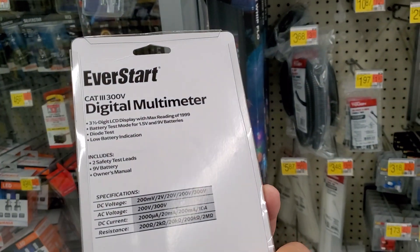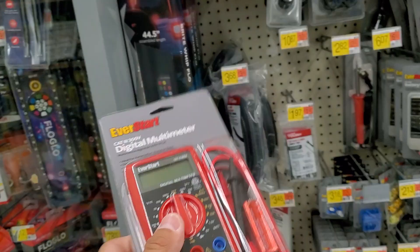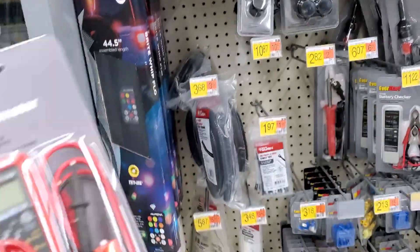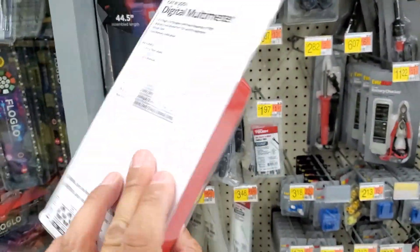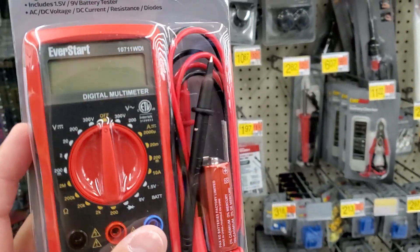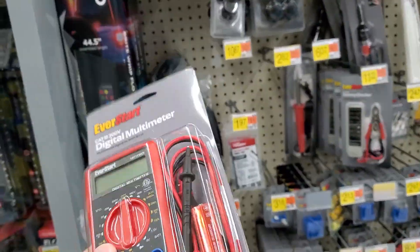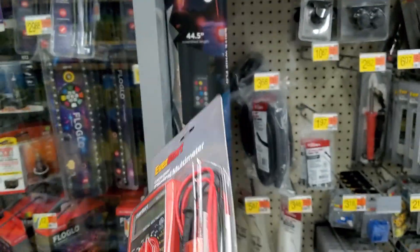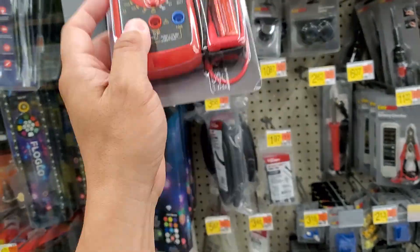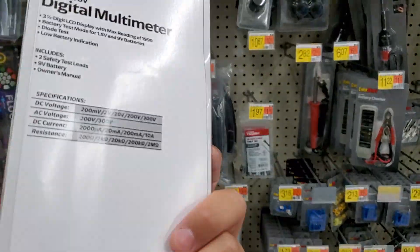But if you guys have this, definitely leave a comment. I'm pretty sure it's pretty durable — it does what it's supposed to do. I haven't had any issues with the CAT 3 300V Digital Multimeter. If you guys have this, drop a comment and let us know whether it's a decent digital multimeter, or if you've come across any cheaper ones that work just as well. I know a lot of people go to Harbor Freight and get that $7 multimeter — I don't even know if it has as many functions as this one.